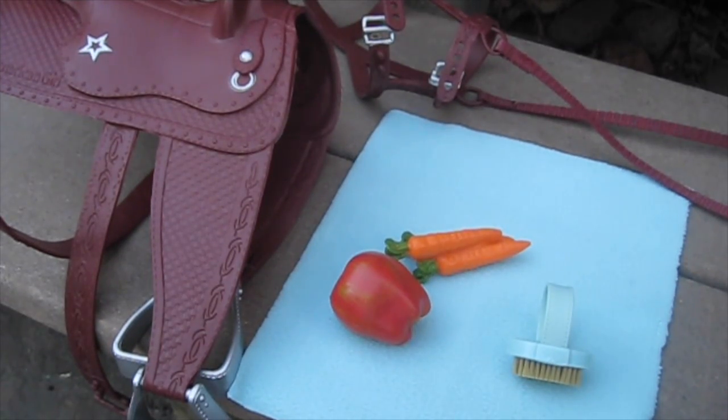The set from Costco also comes with some additional items so that your doll can groom the horse, ride the horse, and feed her snacks. We will begin by looking at the blanket. It is a super soft blue material and it goes underneath the saddle when your doll is ready to ride.